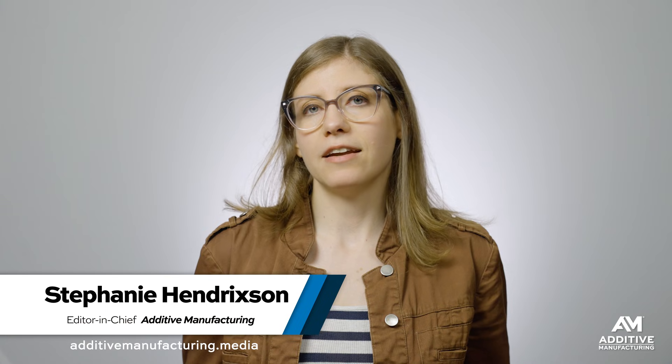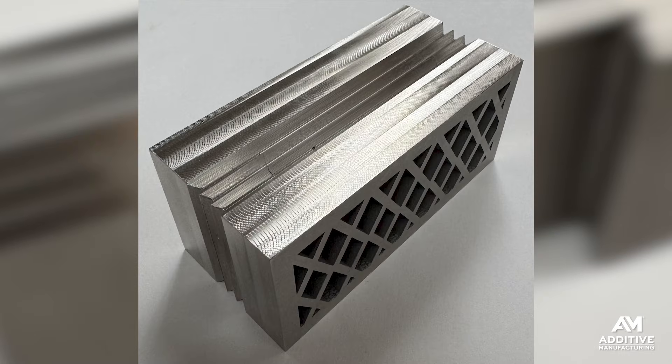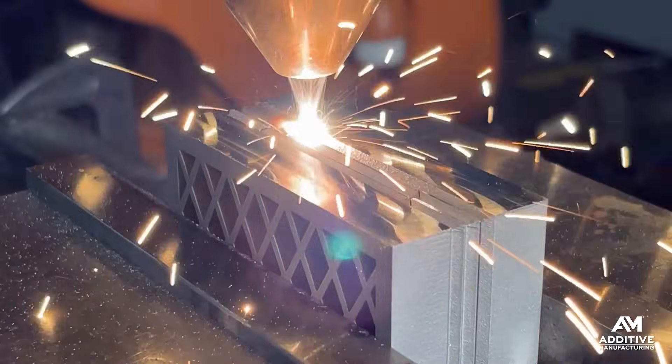I'm Stephanie Hendrickson with Additive Manufacturing Media, and in this video we're going to look at a technique that enables building larger parts by 3D printing them in pieces and then joining them using a combination of mechanical joining and metallurgical bonding.